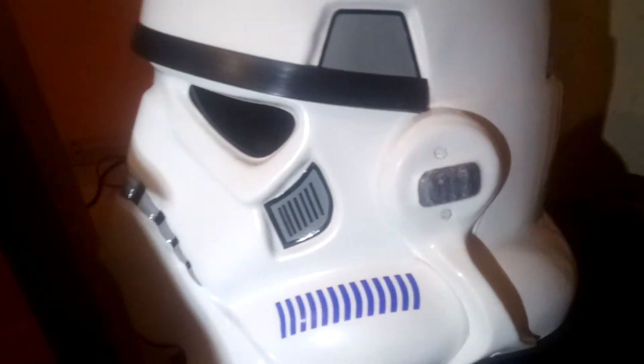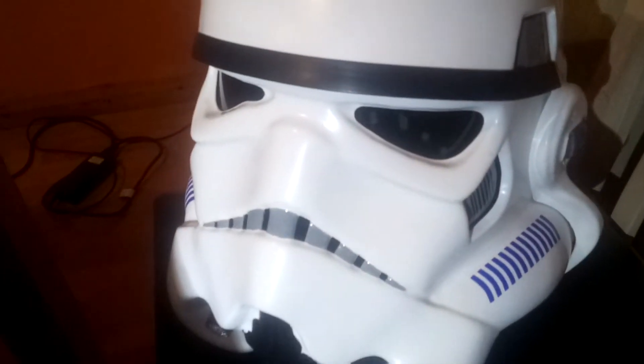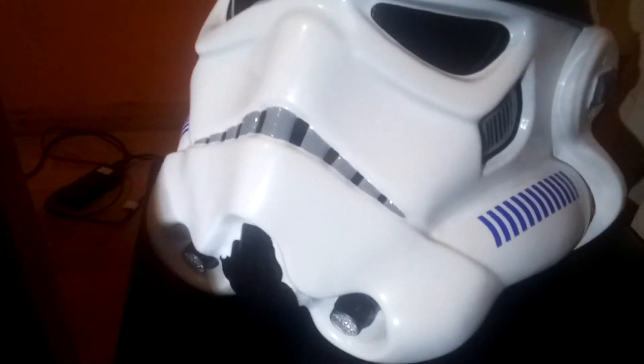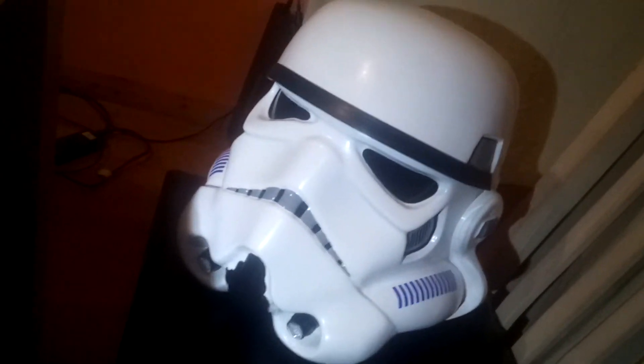We'll see how that goes, but I'm not 100% convinced — we'll see. I'll probably be taking the whole helmet apart next week or the weekend to put it back together again.